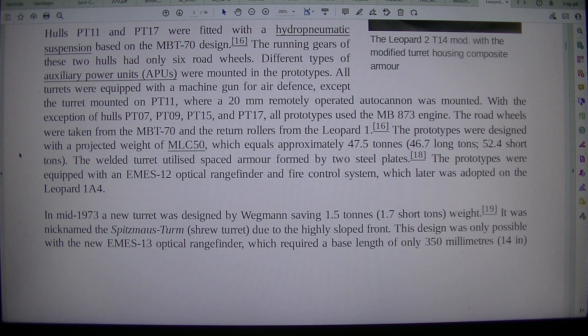The welded turret utilized spaced armor formed by two steel plates. The prototypes were equipped with an M-12 optical rangefinder and fire control system, which was later adopted on the Leopard 1A4.